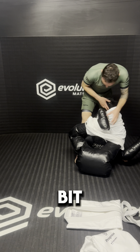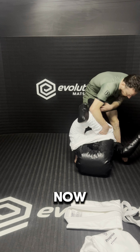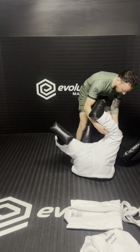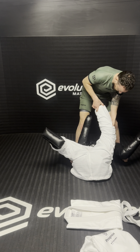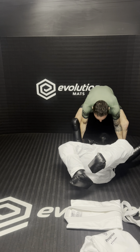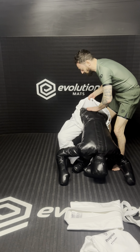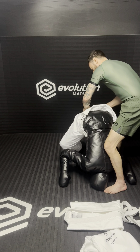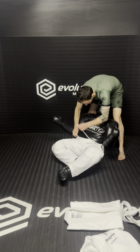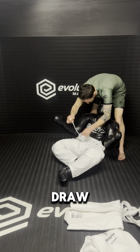Bit by bit, work down. Oh, you're kicking me in the face! All the way down. Nice and tight. Tie in the drawstring.